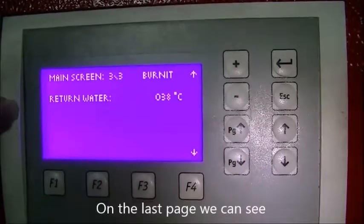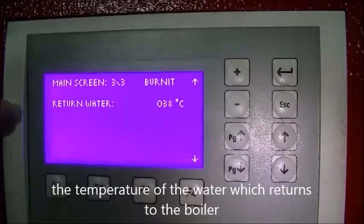On the last page we can see the temperature of the water which returns to the boiler.